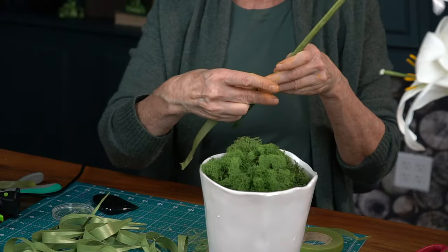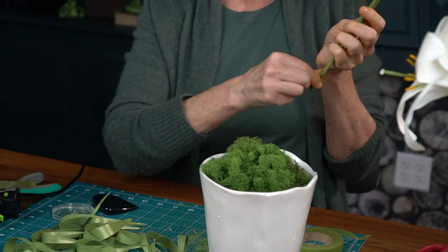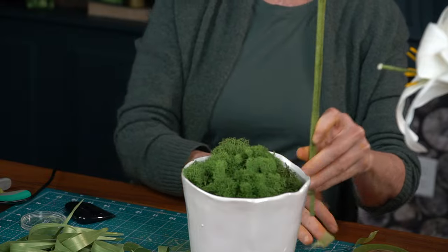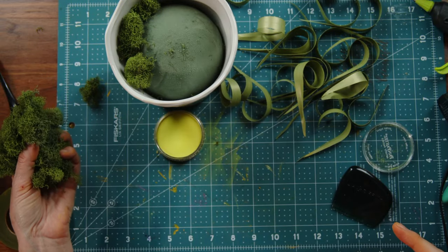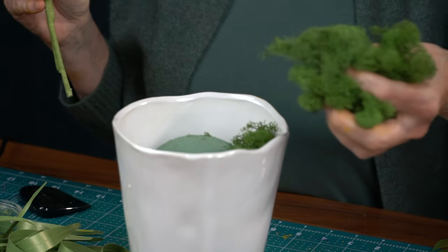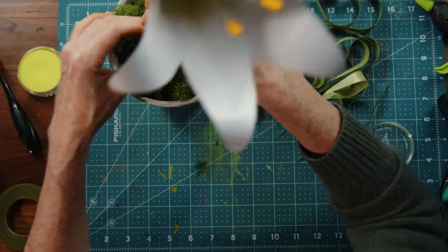Here's the pot — I picked something a little taller. There's a foam ball inside. You can use a styrofoam ball, or this is actually a water-absorbent foam, but we're not going to add water. I prefer styrofoam balls because they hold better. Press the stem in to decide how deep you want it to go — when I pull it out, the foam shows me the depth so I don't even need to mark it.